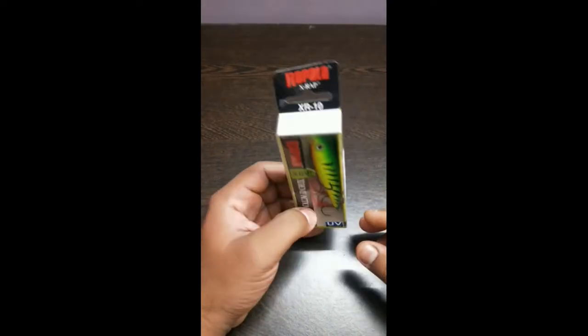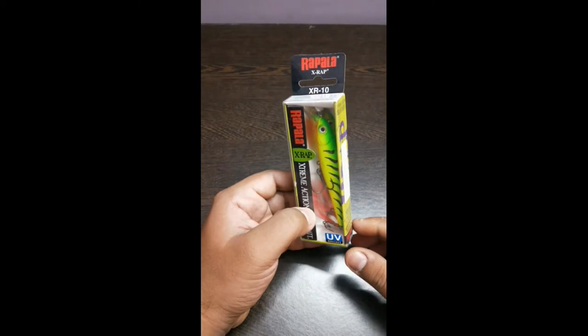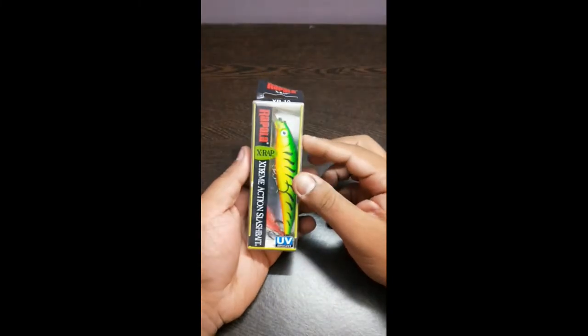Hi guys, I present to you my all-round lure — this is called the Fire Tiger UE, from Rapala X-Wrap. This is 10 centimeters, weighs around 13 grams, with a swimming depth of 4 to 6 feet. I have caught barramundi on this lure.